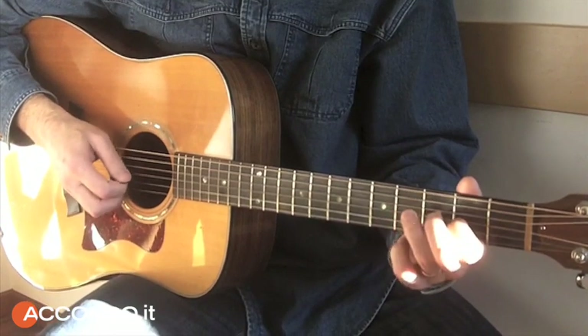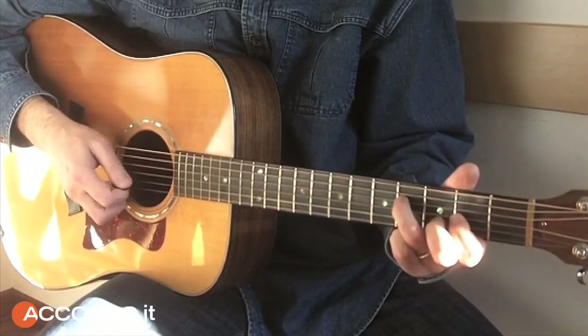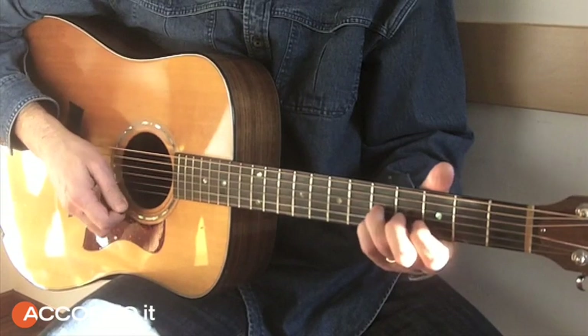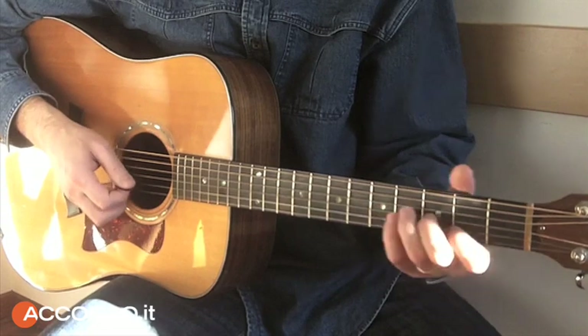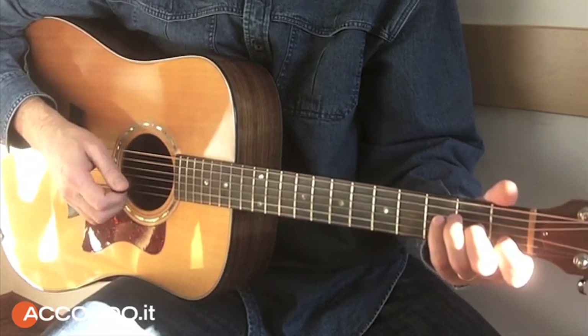Then from A we go to D. We are in D with the little double stops, always in contra tempo, then up and down — two fill notes.